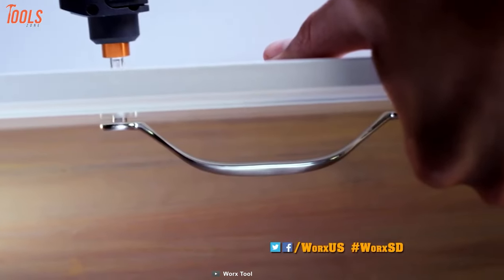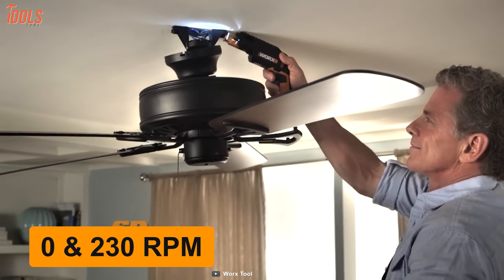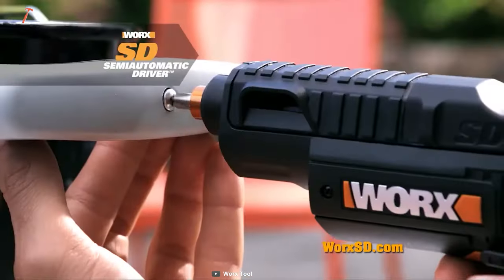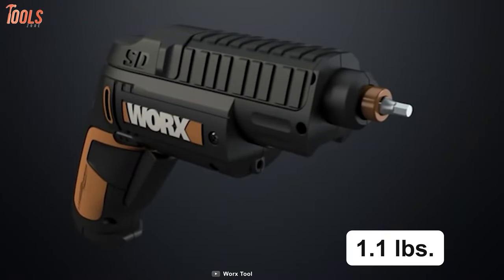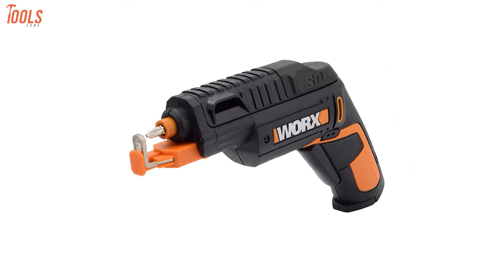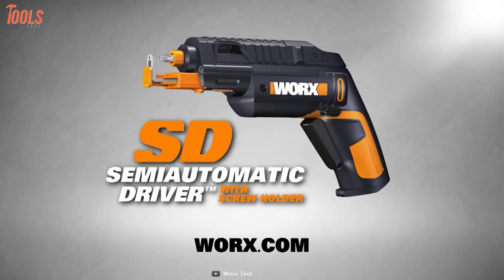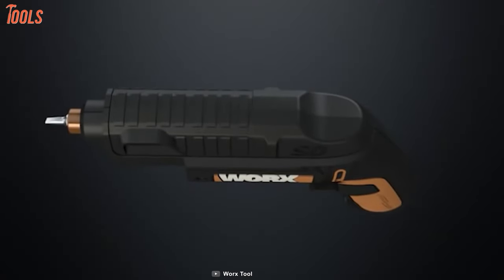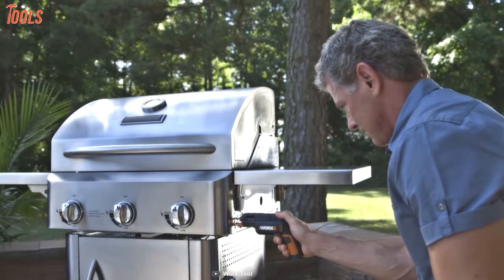It equips an efficient motor for which the screwdriver can run between 0 and 230 revolutions per minute at no-load speed, letting you do fast and accurate operations at home or the job site. Weighing at only 1.1 pounds, you can carry this drywall screw gun easily, and the compact size offers easy storage. In short, this WORX WX255L screwdriver contains various features and lets you operate with one hand thanks to its ergonomic design, making it a worthwhile one to have.